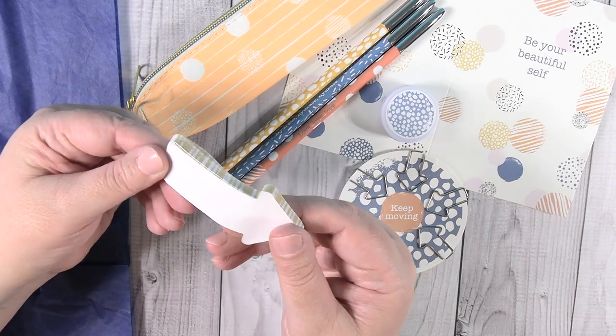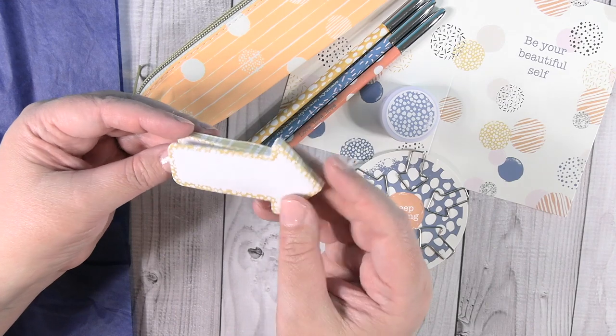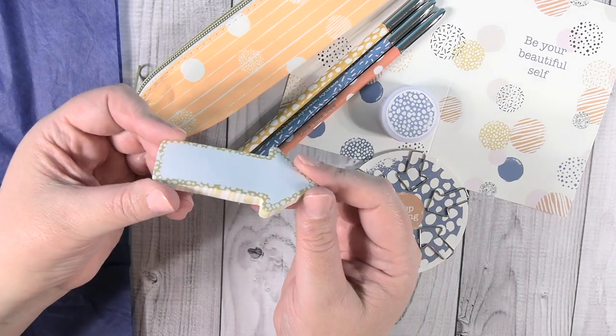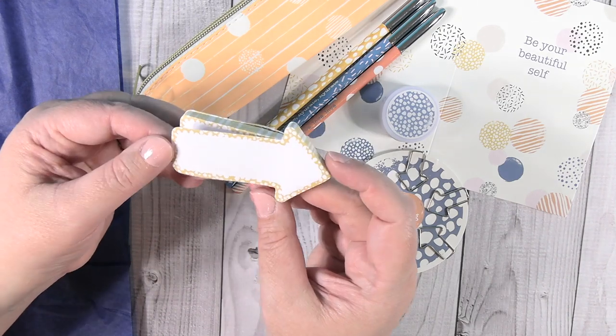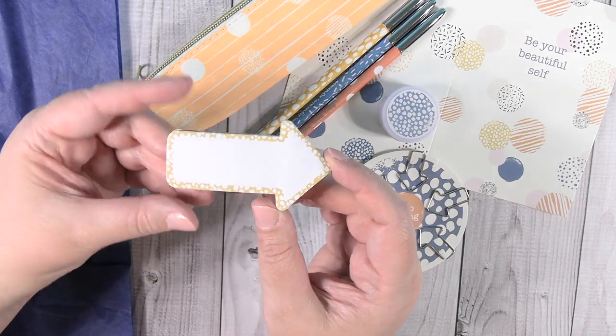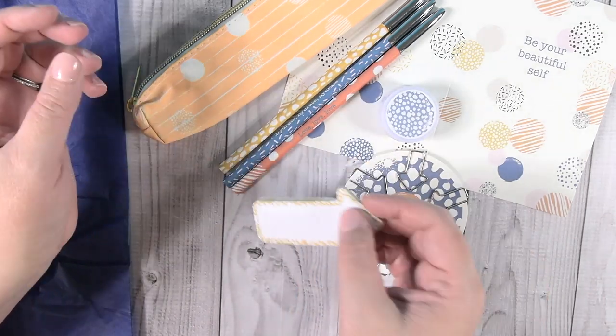Something fun for me — post-it notes. These are little arrow sticky notes. I love sticky notes; I have a really crazy obsession with sticky notes. These are arrow-shaped and they have plenty of space for writing important notes on. Pretty cool.